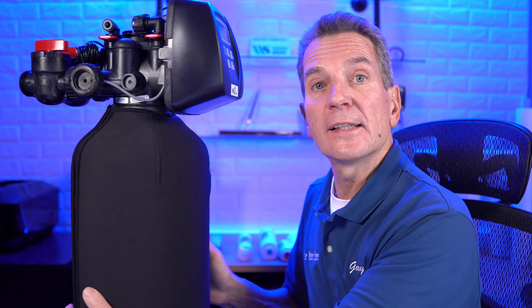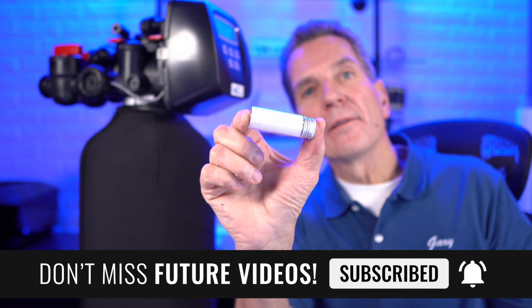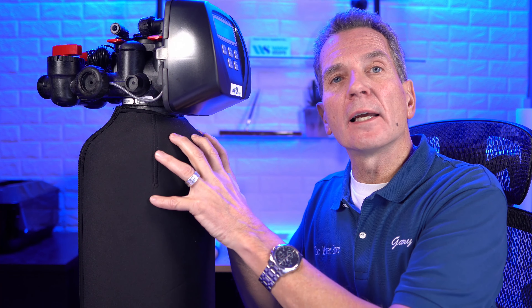Let's talk about how the tannin filter actually removes tannins from your water. It's connected to the plumbing — water flows in and down through the tank where there's tannin media inside. As the water flows over that media, the tannins stick to it. Water continues to the bottom, into a cone or screen, then flows up through a one-inch tube through the middle of the tank and heads to your home, cottage, or cabin. After three days of use, it needs to regenerate — similar procedure to a water softener. The first stage is backwashing: water flows backwards through the system, expands the media, and flushes debris to the drain.